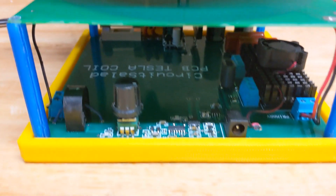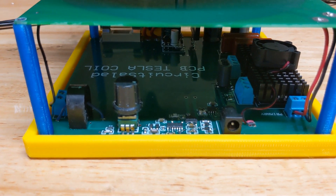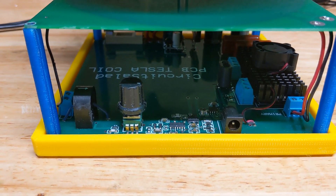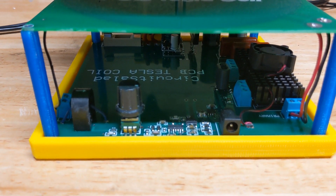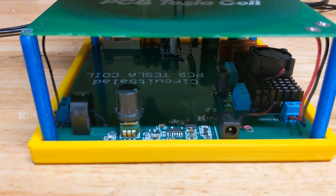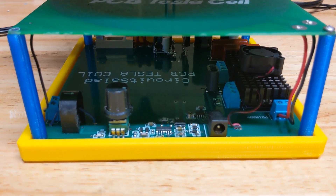The driver is a simple non-resonant half bridge, and it has a phasing control which optimizes the tuning and switching, improving efficiency. I've documented this in detail on my blog, Circuit Salad, as well as in other videos that use the same driver board. I've used this with a little higher frequency than this and considerably lower as well, and it works great over a range of frequencies.